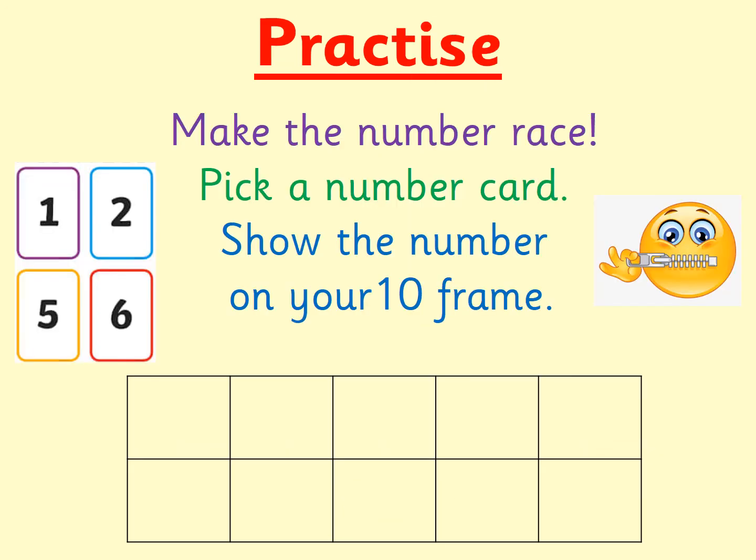Okay, now it's your turn. You could race with an adult at home to make your number on a tens frame, or you could just see how quickly you can do it by yourself. To play the game, you're going to need your digit cards, a tens frame, and your counting objects. Turn your digit cards upside down and shuffle them about so you don't know which number is where. Then you're going to turn over a digit card, quickly have a look at that number, and make it on your tens frame as quickly as you can. Try and make the number five ways, the way that we've been showing today, with five at the bottom and then the rest on the top. Off you go. Have fun.